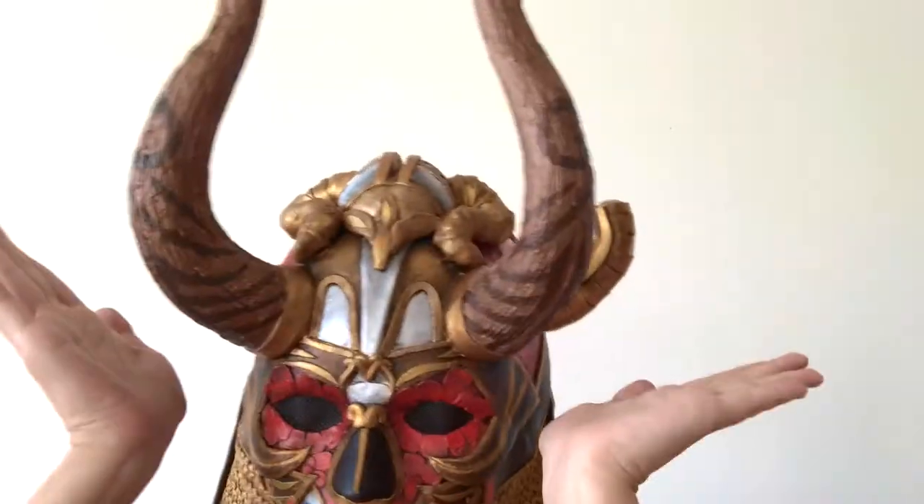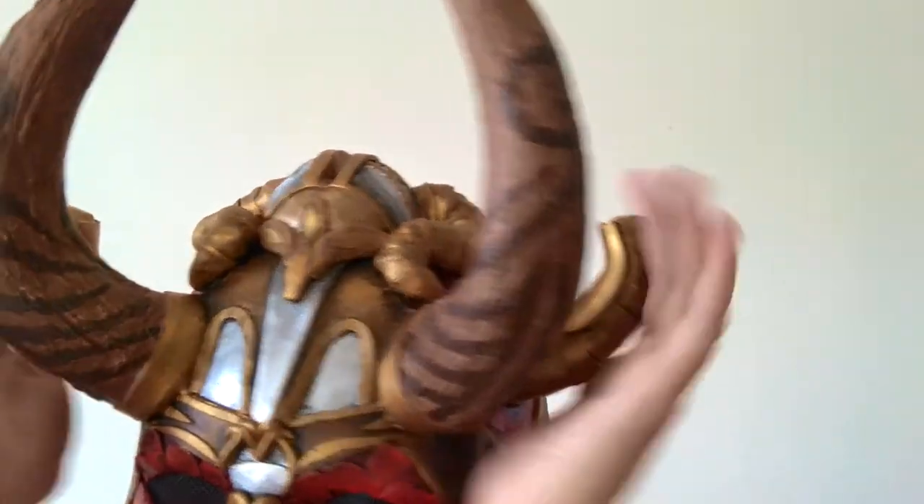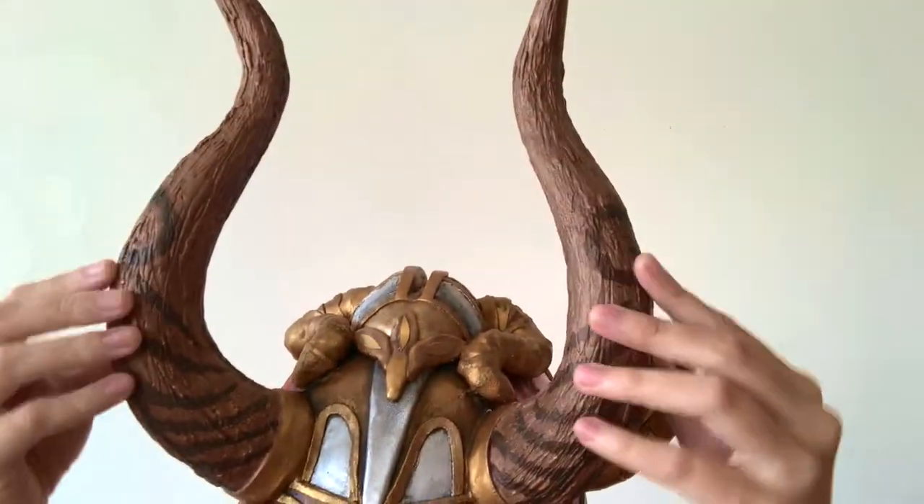Hello my friends! Need some sort of wood texture for your cosplays but want to practically apply it anywhere, like on these craft foam horns? Well here's my technique on how to do that. Alright, let's get started.